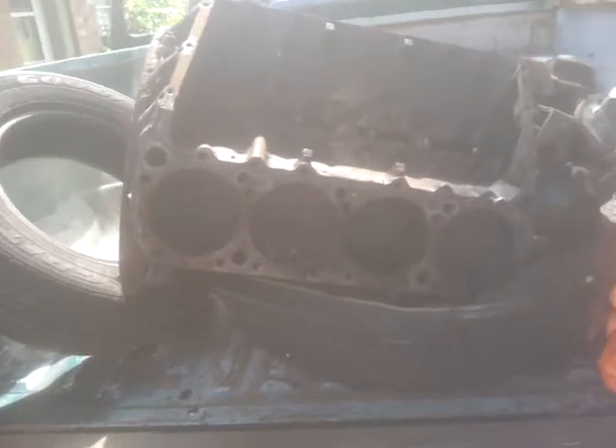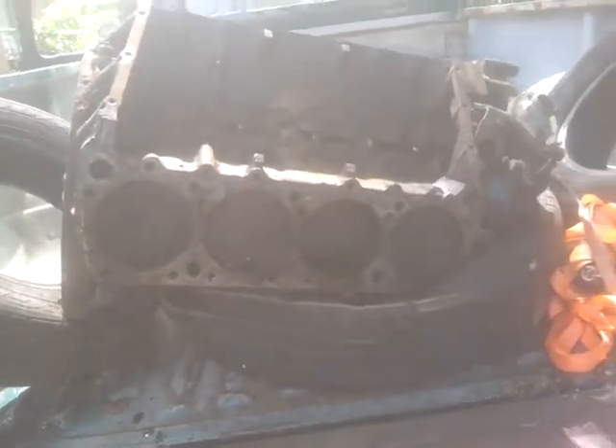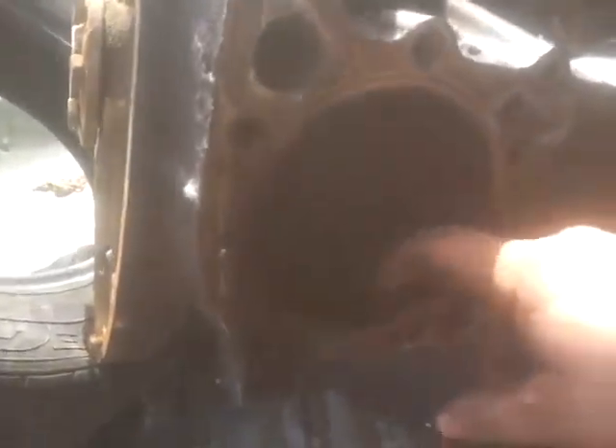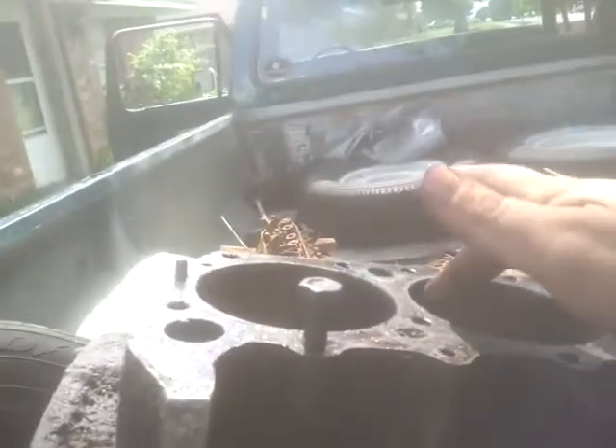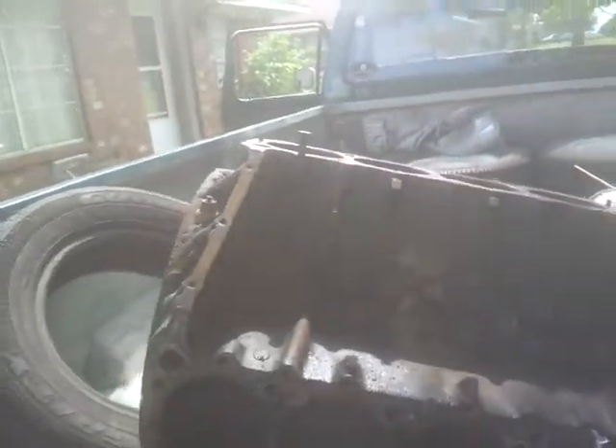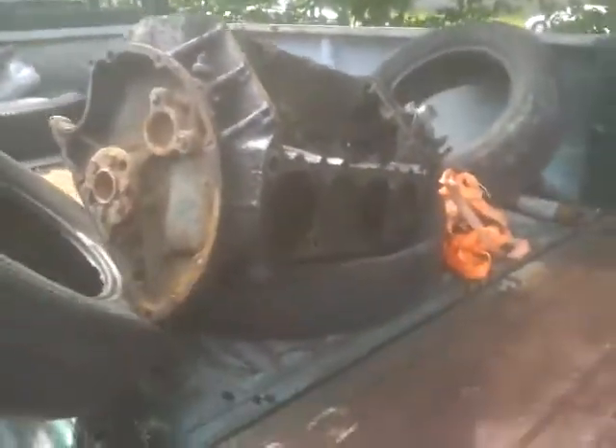It is a 71 block — I wanted a 68 through 70 block but he didn't have any. But this motor is in really good condition; it doesn't have any ring ridge or anything on it. The worst one is on this cylinder right here and it has just barely enough to hang your fingernail on. I have a feeling once I get these cylinders honed out and the motor rebuilt, I'm not going to have any problems out of it. And I was able to get a really good set of heads for it.